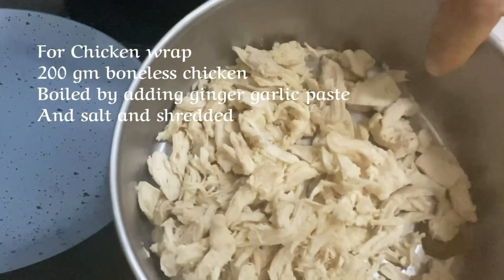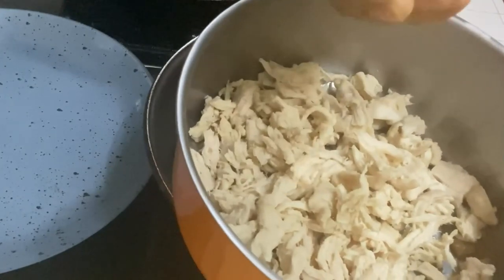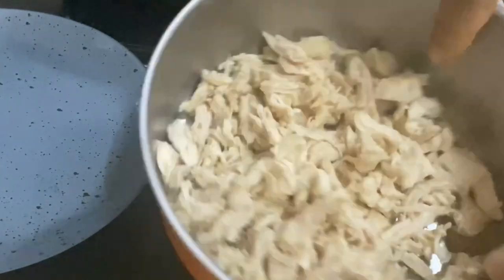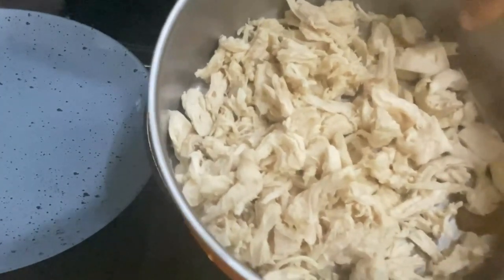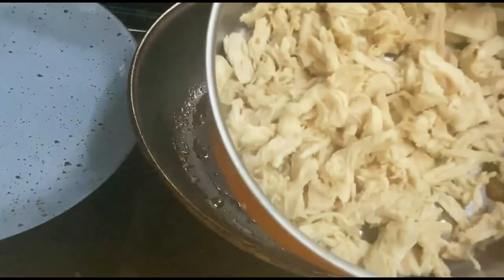For this, I had 200g boneless chicken. We boiled it with a little water and then shredded it. The chicken is already boiled, so we don't need to cook it further.